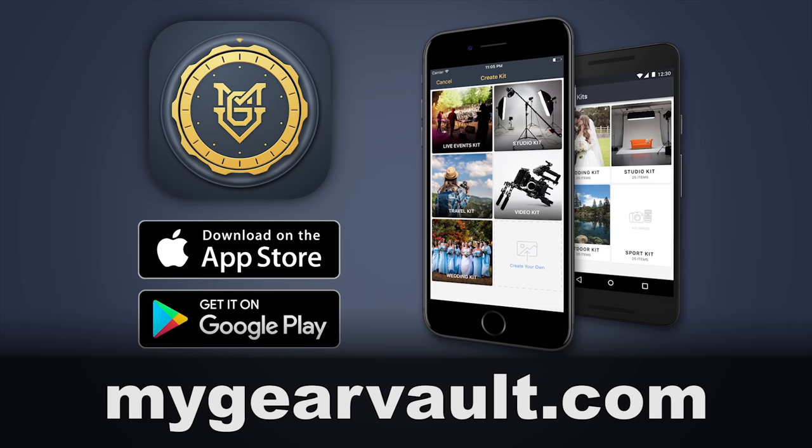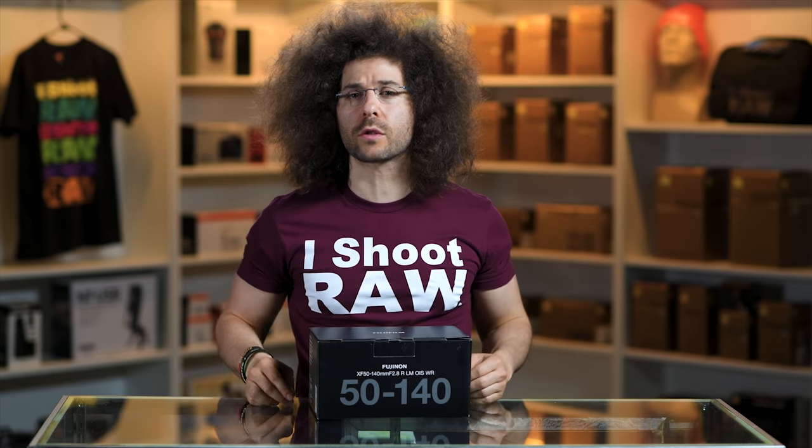Right before we jump into this video, if you haven't downloaded my Gear Vault just yet, what are you waiting for? It's the best way to input, organize, and protect your gear, and you can get insurance through it. I wish I had my Gear Vault. Go download it. Now let's get to the video.